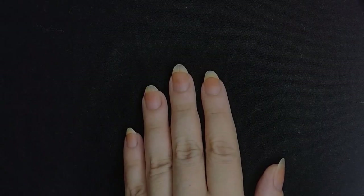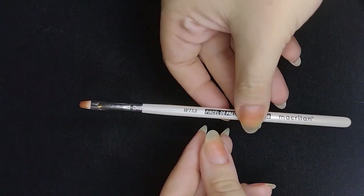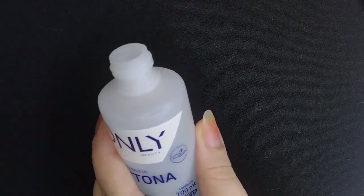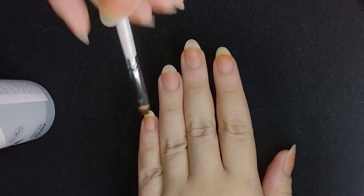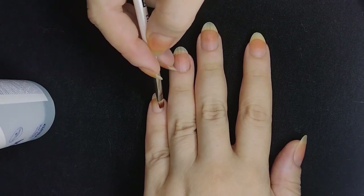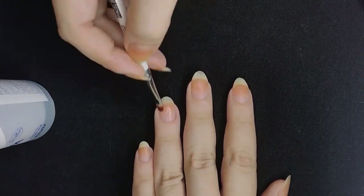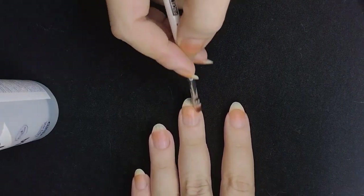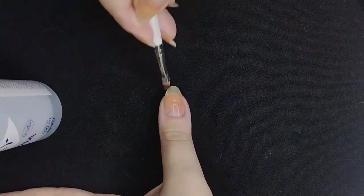Hey everyone! We're going to do some more nail painting and stamping today, starting with acetone on our nails to clean any oils and any buildup, using a precision brush. Just get some acetone on your nails, the little corners, the tip of your nail as well. The idea is to get rid of any oils so that the polish adheres better to your nails. I'm also going to show at least one nail in normal speed and the rest I'll speed up.